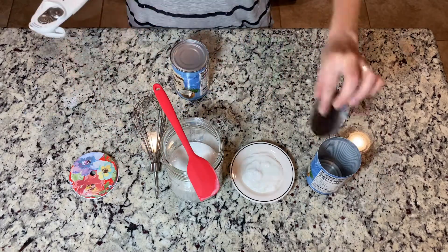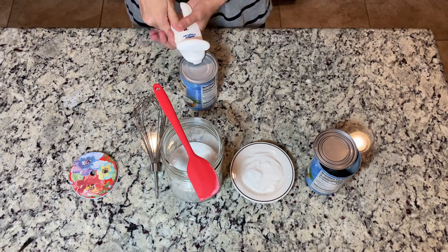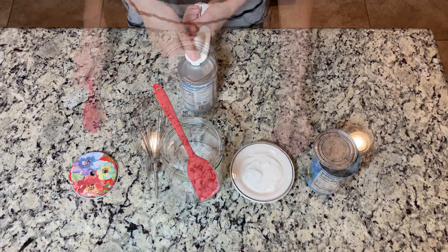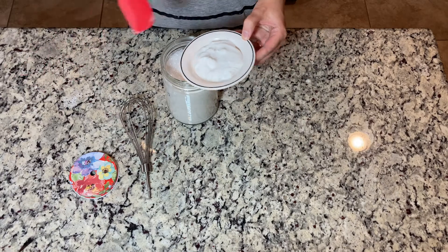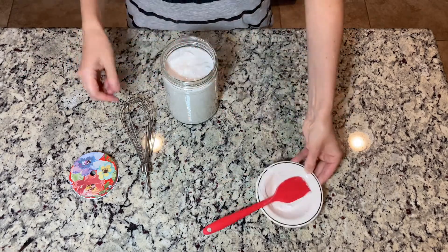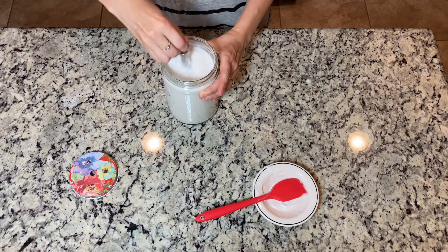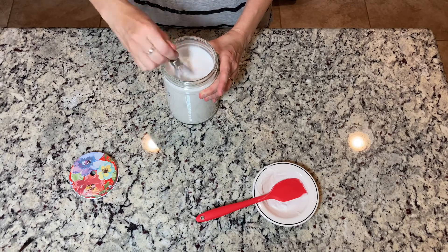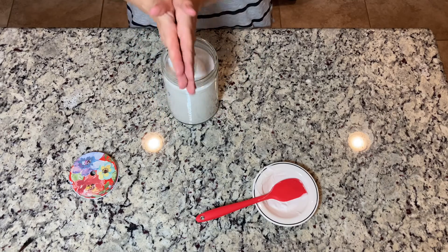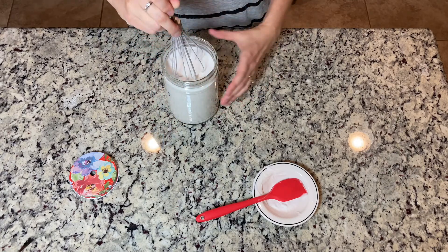Now just put those two cans of coconut milk into your jar — I suggest it should be a glass jar. After that, put about four tablespoons of your starter. This is my yogurt that I made before, but you can just get any plant-based gluten-free yogurt from the store and that will be your starter. Then make sure that you mix it very well, and that's it — that's how you make homemade coconut yogurt.